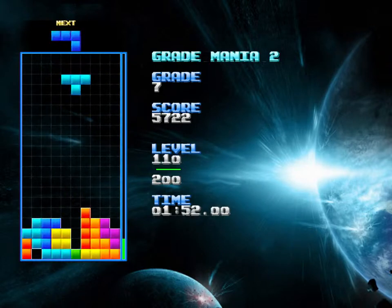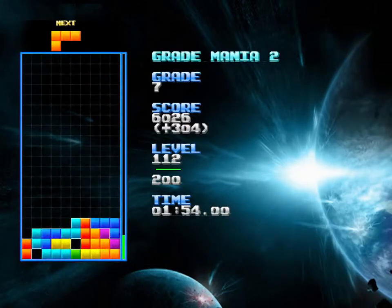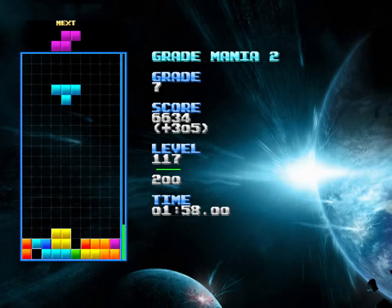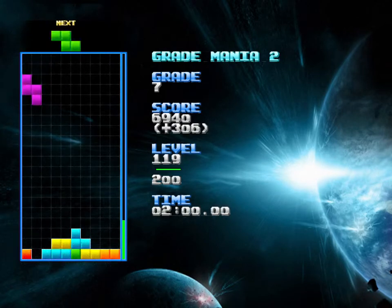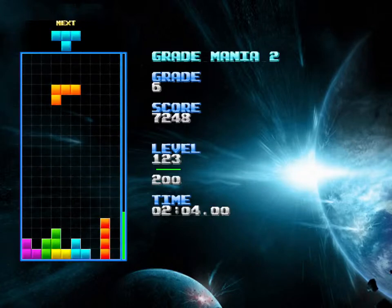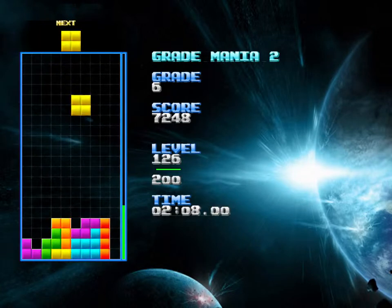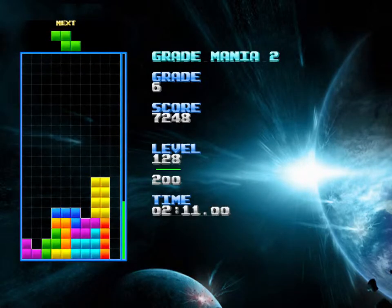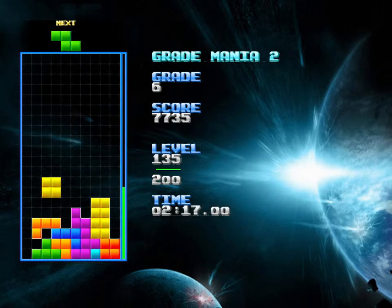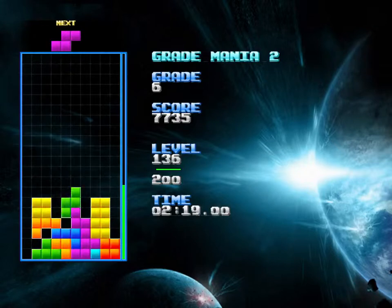There we go, I'm pretty happy with that. Clean up a little bit. Alright, clean. Yeah, that was getting a bit too high, and then I messed up that drop right there.